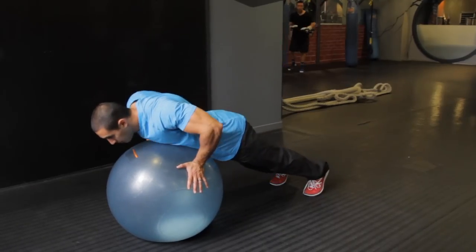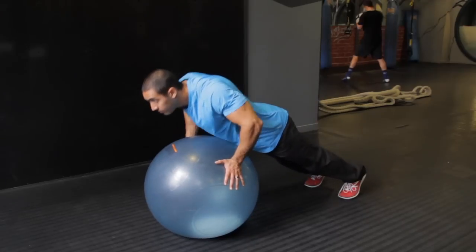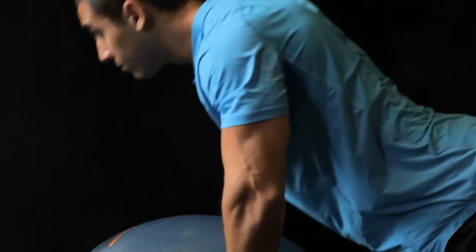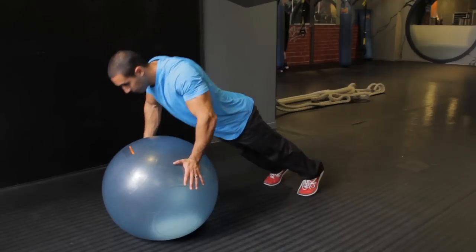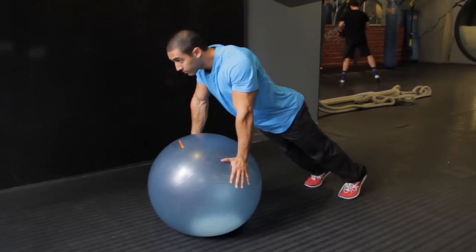Lastly is a stability ball push-up. The reason I like this exercise for building a barrel chest is that it helps build shoulder stability, so you'll be stronger on all the heavy pressing that you do. Grab the ball on the sides of it, push your palms into the ball and squeeze the ball as tight as you can, and try to come all the way down. You're going to do a slow ten to fifteen reps, three sets of this one by itself.